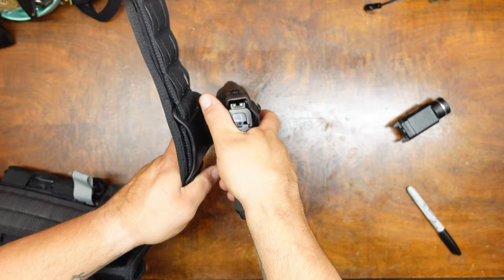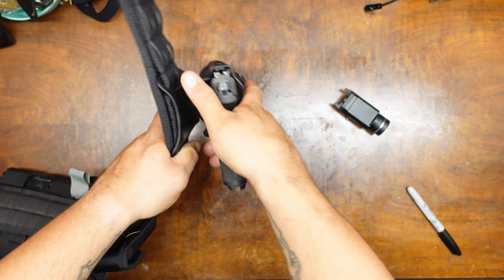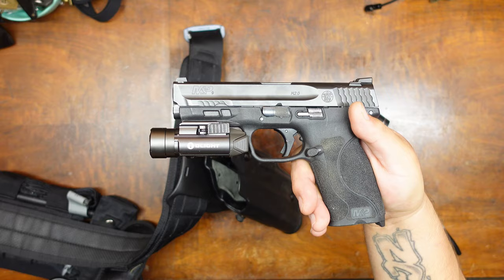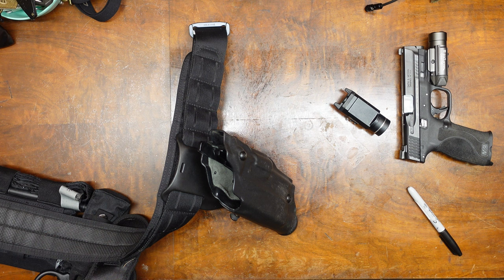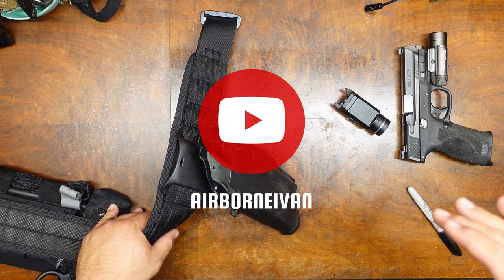As you can see, it drops right in, no problem. The width is probably a little bit thinner than the TLR1 but works no problem. You get good retention and it draws out nice and smooth and enters nice and smooth. It actually goes really well aesthetically with this M&P. JD15, hopefully this helps you — let me know down below if this works for you. Anybody else with questions or comments, leave them below. I'll catch you guys in the next video. Thanks.